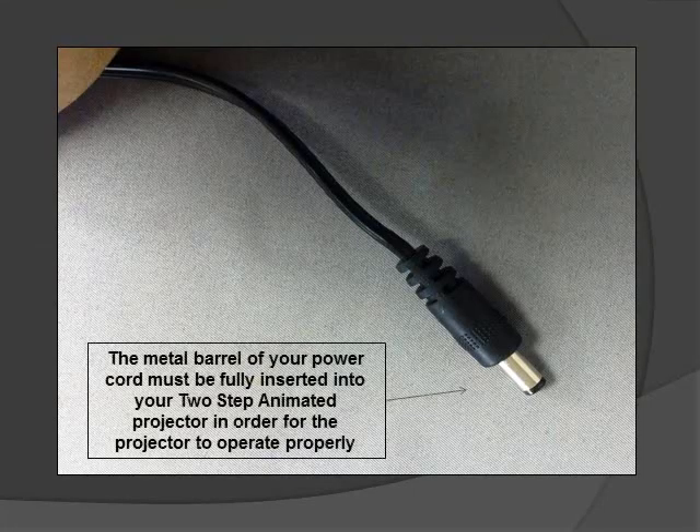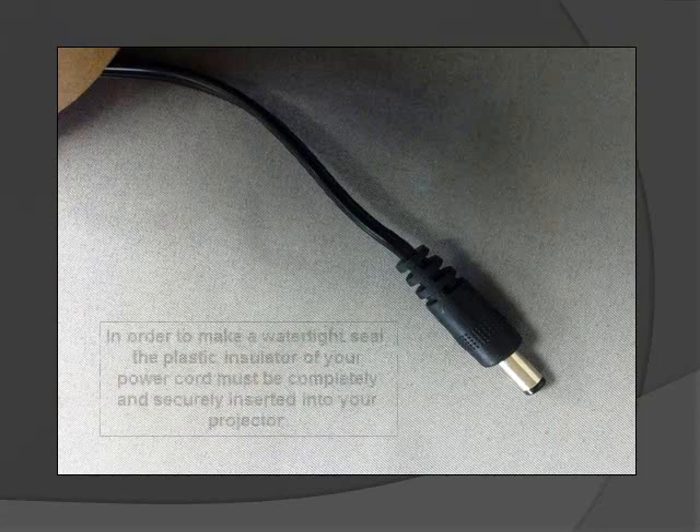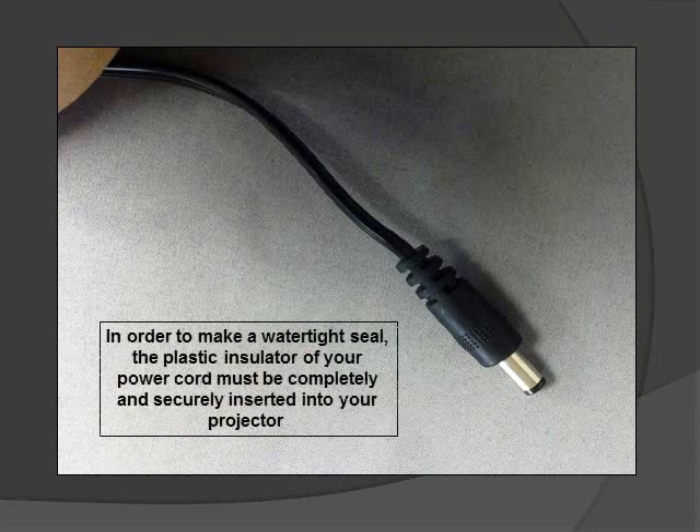The metal barrel of your power cord must be fully inserted into your two-step animated projector in order for the projector to operate properly. In order to make a watertight seal, the plastic insulator of your power cord must be completely and securely inserted into your projector.